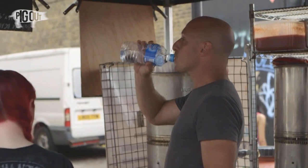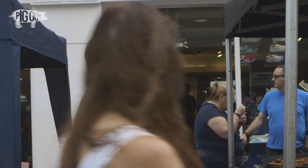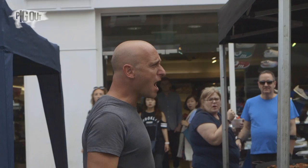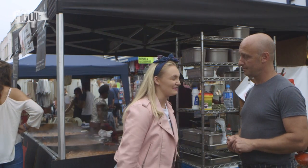I think street food creates a certain type of person — not just street food, street market. The banter is amazing. Screaming and shouting. Portobello Road is the original old school market. Street food is very popular — you throw a brick and you get two street traders.